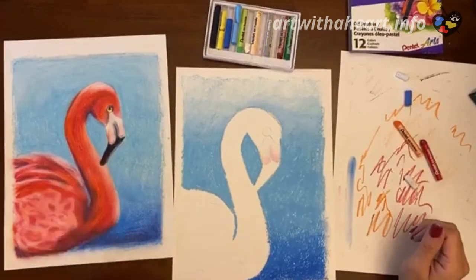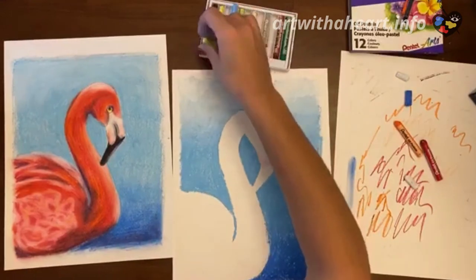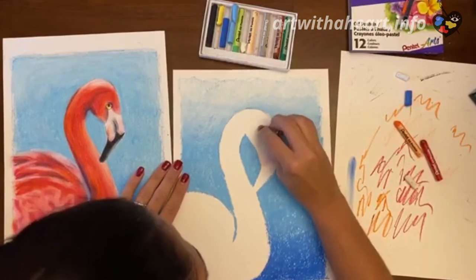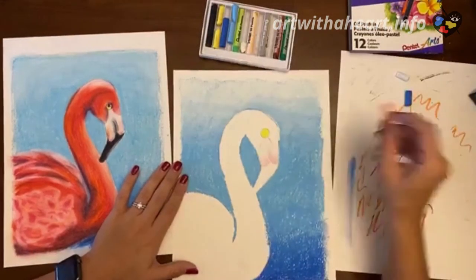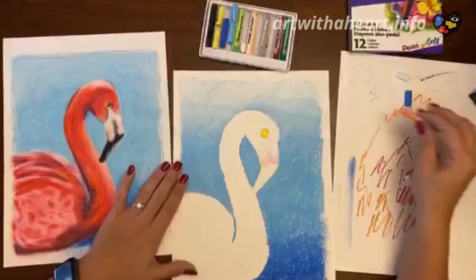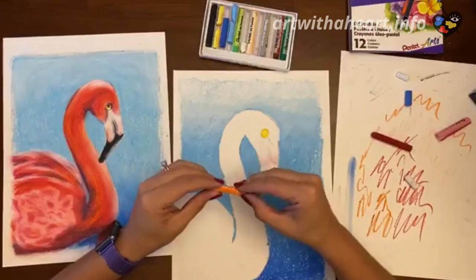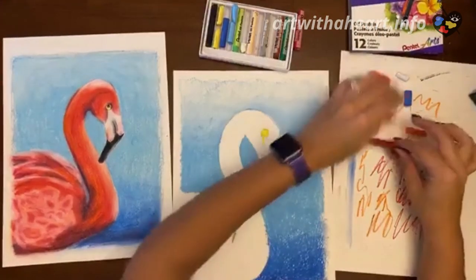So that first part of the beak is done. We have this section here where it's black — I'm just going to leave that part alone because anything with the black I want to do last. Next I'm going to do my eye. I'm going to grab the yellow and do the entire thing in yellow — not worrying about where the pupil's going, because if the pupil will be black we can just put the black right on top of the yellow. We've got our nice big yellow eye. I'm going to add a little bit of orange just to the side of it to help break up some of that color.